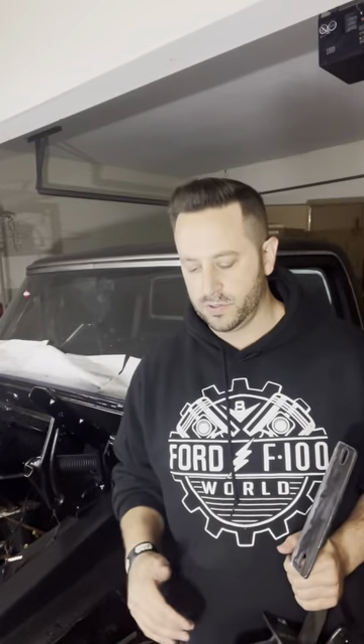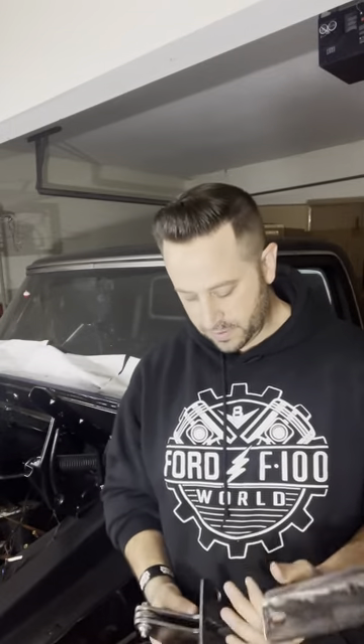And if you guys look at some of our other social media outlets — TikTok, Instagram, so on and so forth — he sent me a video of a 1978-79 of these hinges opening up like butter. It was a freaking wonderful video. Got a lot of views and everything like that.